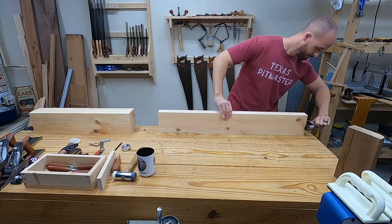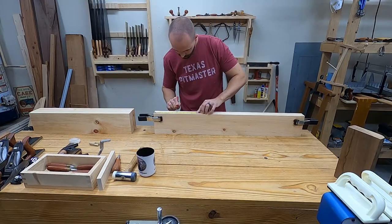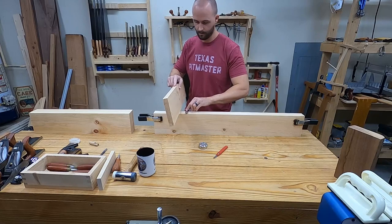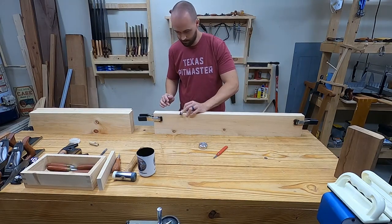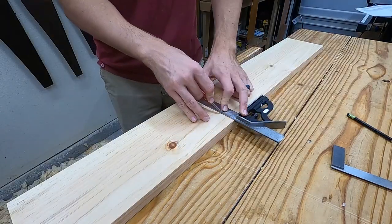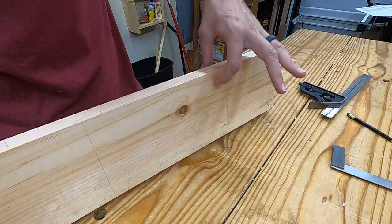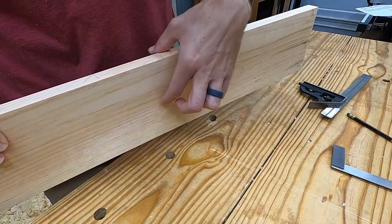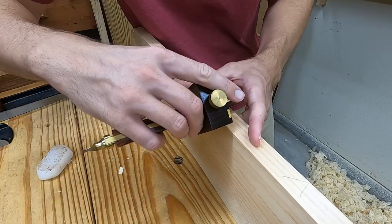I flush up the two sides and start marking out for the dado. A pencil circle on the knife nick will help me locate that knife nick later. I also mark with a pencil where the other side of the dado is going to be — this is so I know which side of the knife line to cut on.